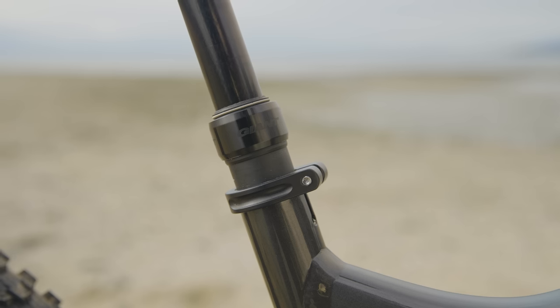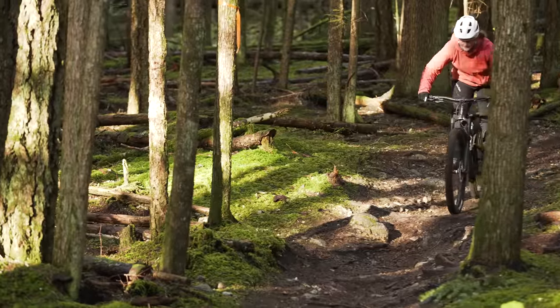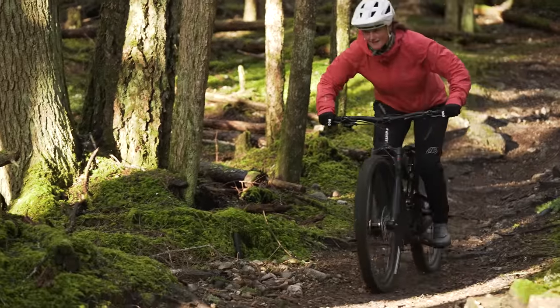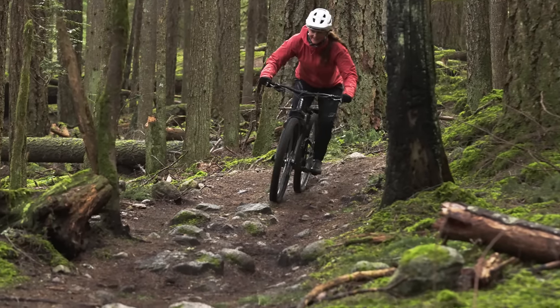This is a loud bike. Some of that noise comes from the front end, but there's also chain slap that's a little bit too loud for our liking. The dropper post rattles as well, which is kind of annoying. Coming down the hill you just constantly hear it — people are going to hear you coming and move out of the way.